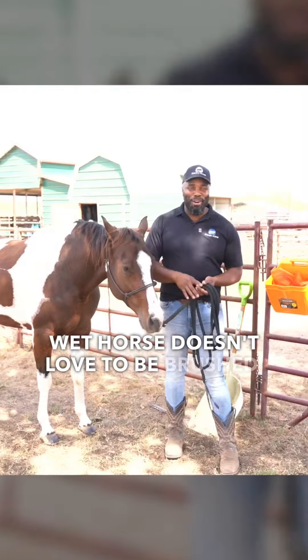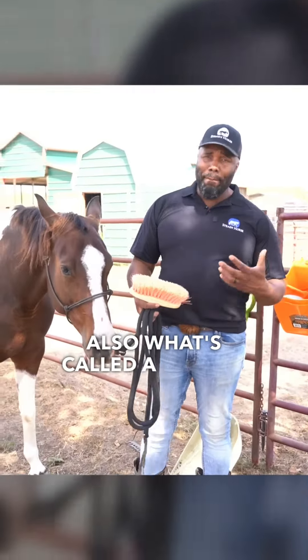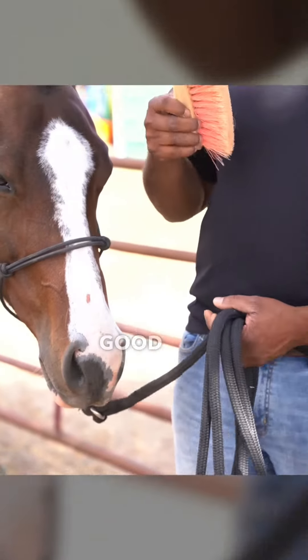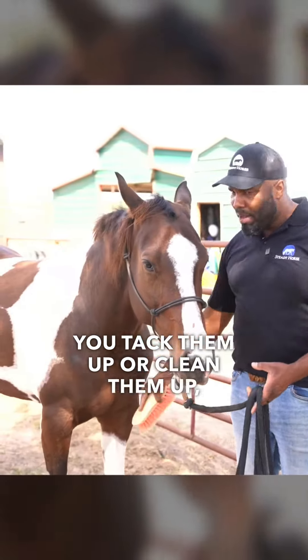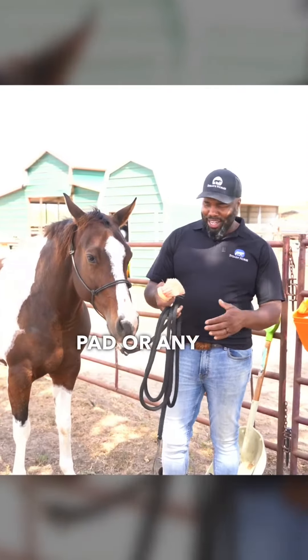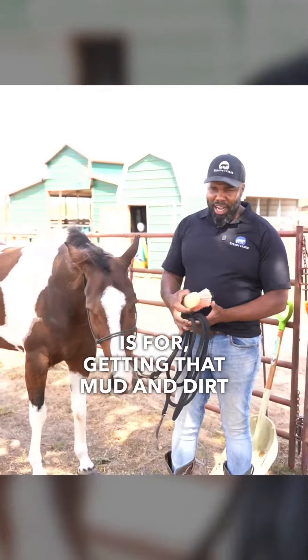A wet horse doesn't love to be brushed. I've got a stiff brush here, and the stiff brush is really good for getting in there and scrubbing all the dirt off your horse, so that when you tack them up or clean them up, you don't have dirt and grime sitting underneath your saddle pad or anything like that. That's what the stiff brush is for — getting that mud and dirt out.